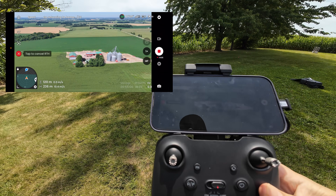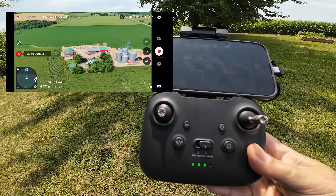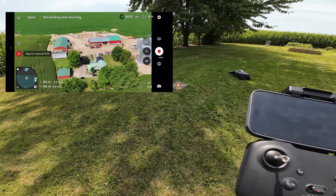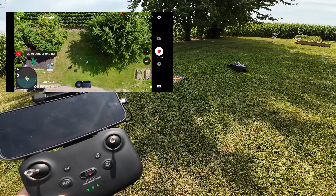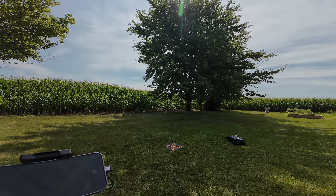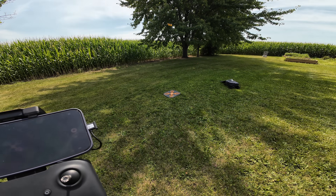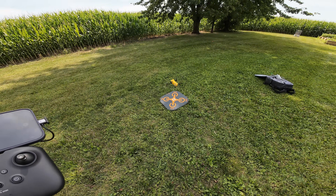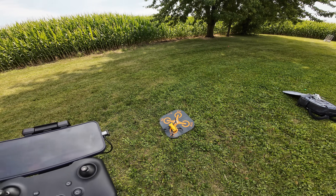The drone is on the home stretch, about 200 meters away. You can see it's traveling at 10 meters per second in the automatic return to home. We'll just let it come in and do a landing — there's a landing pad out in front of me, that's where we took off from. You can see it automatically lowered its altitude as it was coming in, similar to how other DJI drones perform. It landed pretty much exactly where it took off from, off by maybe two or three inches. That's pretty impressive.